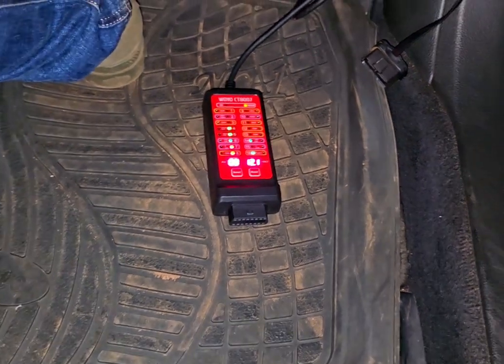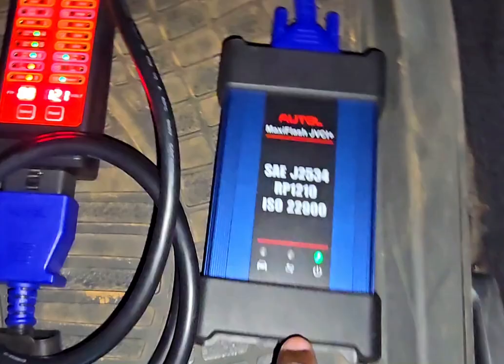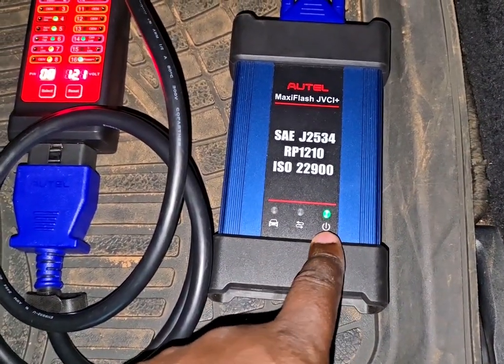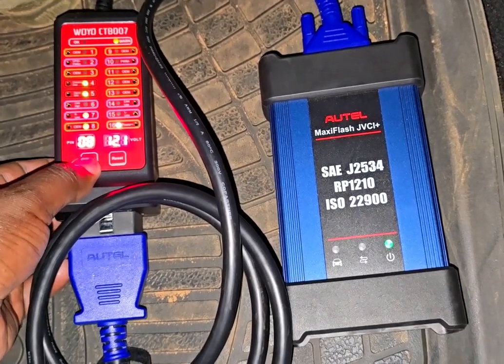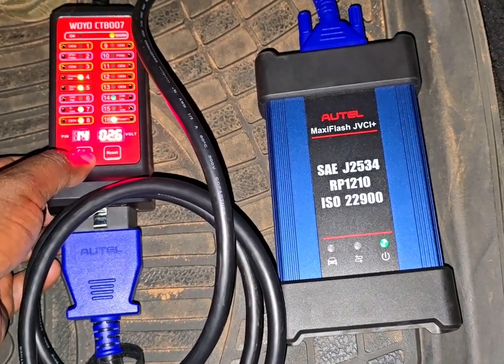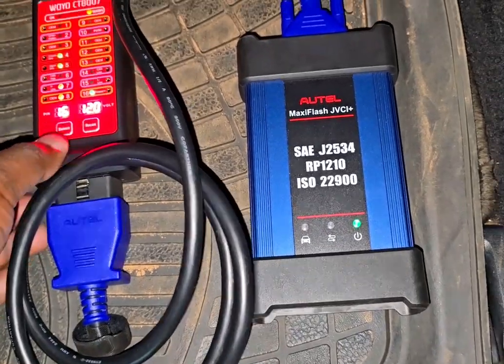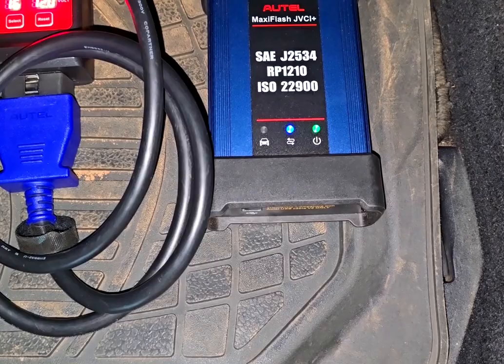Let's go ahead and plug in the diagnostic machine. When it shows green it means the power source is constant and okay, and the source is coming from this side. It's 12 volts. The VCR diagnostic tool is now connected.